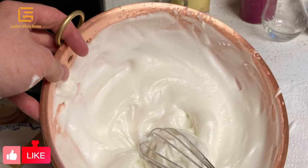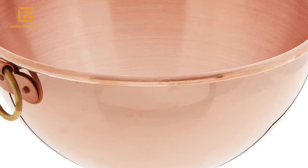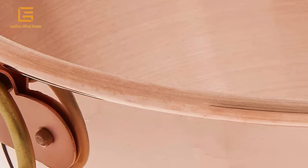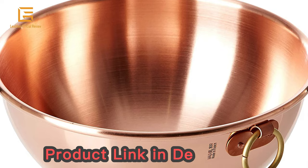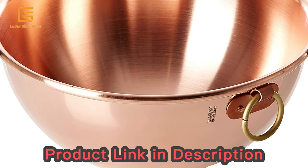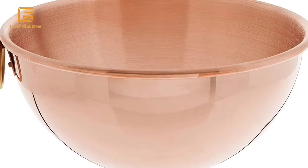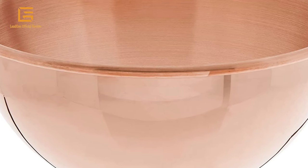The handmade mixing bowl is as helpful as it is attractive. Perfect for a variety of mixing tasks, the unlined copper interior is especially useful for egg whites because of its superior ability to stabilize them. Mauville offers cookware manufactured in copper, stainless steel, and aluminum that is unsurpassed in quality and design, praised by professional chefs and household cooks. Copper cookware can be used on gas, electric, and halogen stovetops, and in the oven.